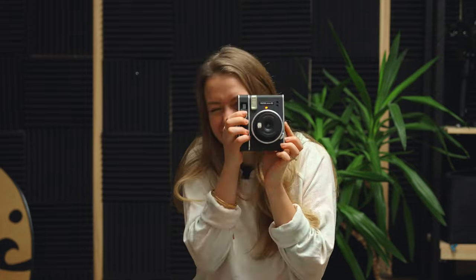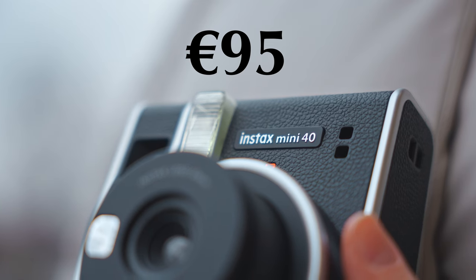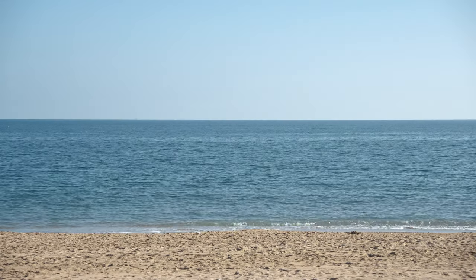Hello everyone! Today I want to talk about this camera. This is the Fujifilm Instax Mini 40, and this is going to be an honest review from someone who's new with cameras. We took it to our Spain trip and practiced a little bit.